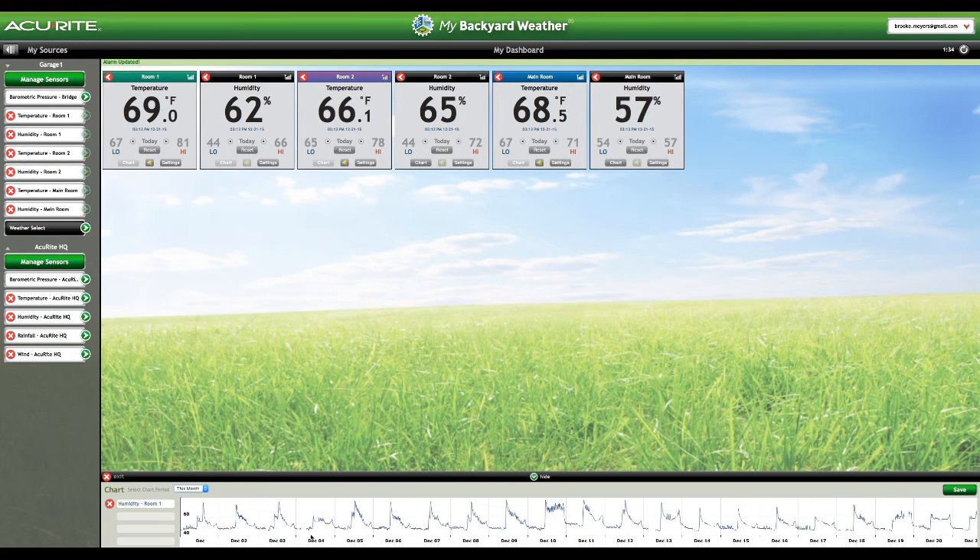If I do a month view, you're probably going to see a lot of up and down — and I bet if you look at that, that's when I'm spraying. Here I had a mini flood in my room and I can tell you that's why there are so many data points in the humid range.